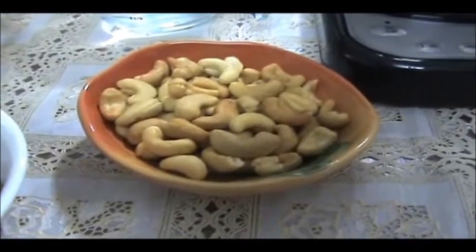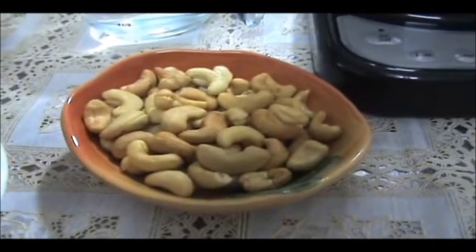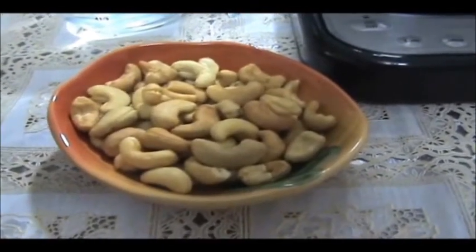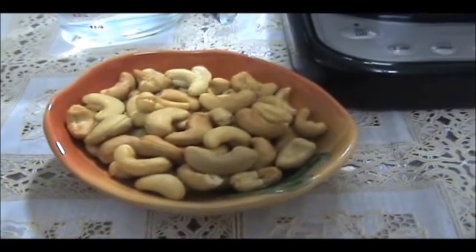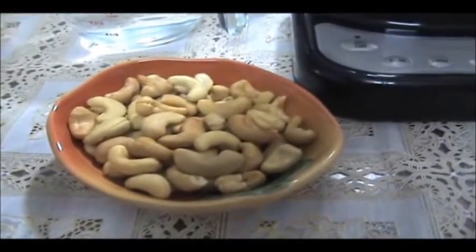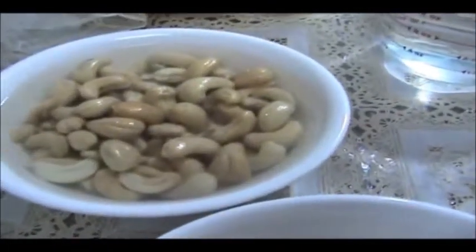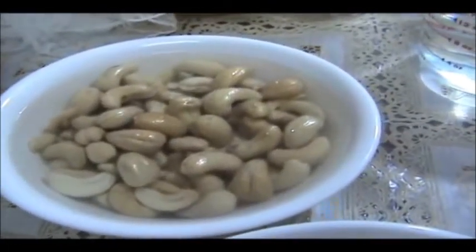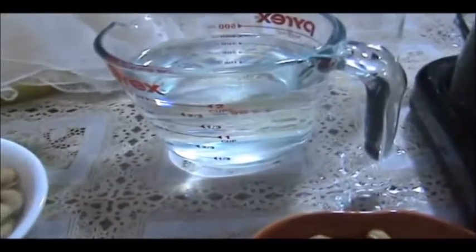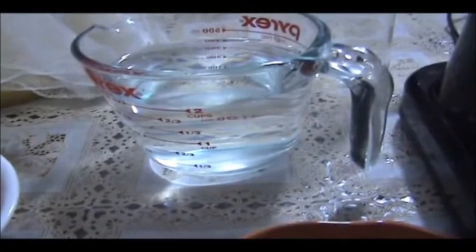It's any type of milk — you can change the type of nuts and get the same results. For this one it's two-thirds of a cup of cashews, about 160 grams. First we're going to soak them in water for about 8 to 12 hours. I've already soaked these ones for 12 hours. Make sure they're covered with water.